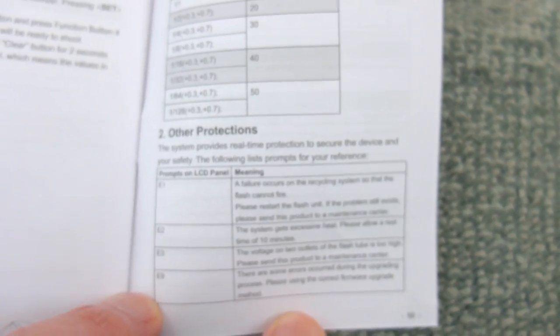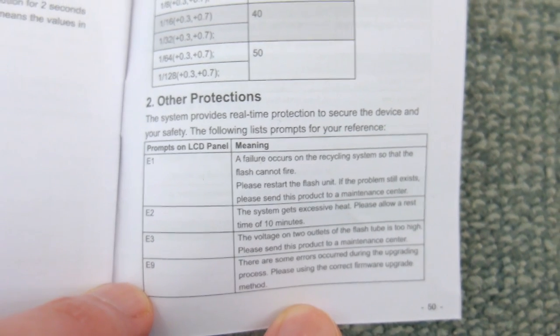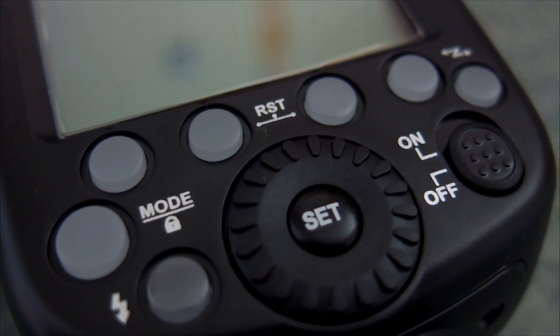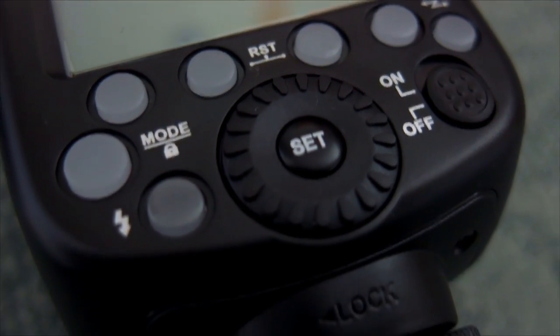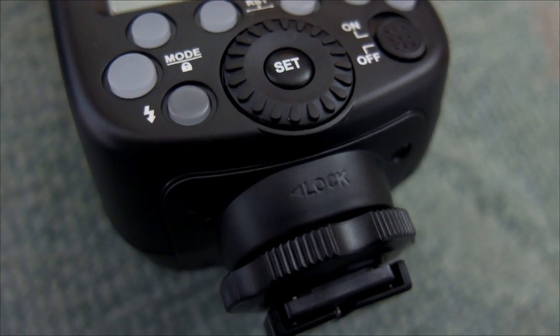Overall, the Godox V862S is a nice flash, priced at about $200 or £150. You're paying more for the lithium battery but you get quicker recycle times. I would prefer if they included a cartridge for AA cells so you could use both as a backup — that is really my only complaint, other than the lack of the dedicated TTL wireless working.